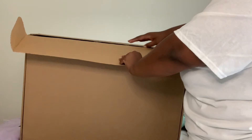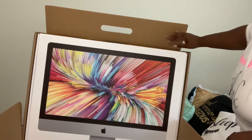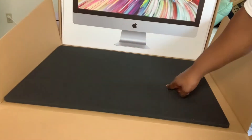The box did come with this padding thing on here, so that was pretty cool that it came with that.